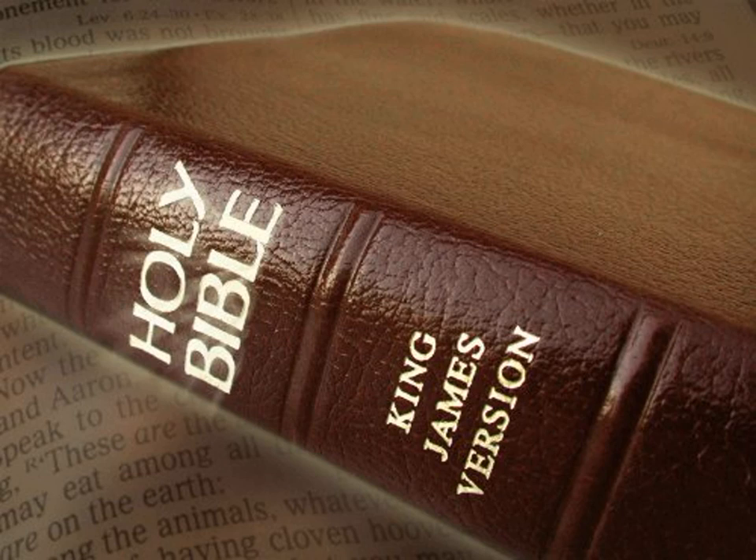Exodus 39. And of the blue and purple and scarlet they made cloths of service, to do service in the holy place, and made the holy garments for Aaron, as the Lord commanded Moses.